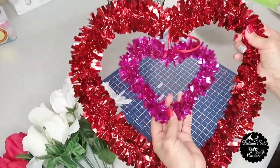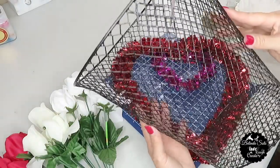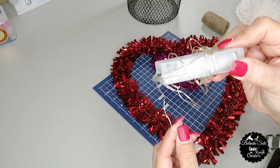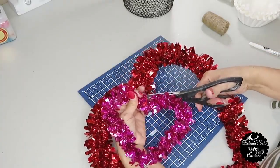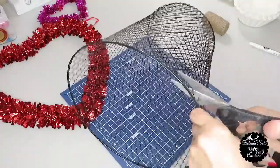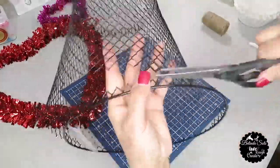For this next DIY I'll be using this same double heart from Dollar Tree, some coffee filters, a wire basket, a white ornament marker, and some LED wire lights also known as fairy lights. The first thing I'm going to do is remove that center heart. Next, I'm going to start cutting the rim off the basket — both the top and the bottom. If you're familiar with my channel, you know that I've done this several times in different DIYs.